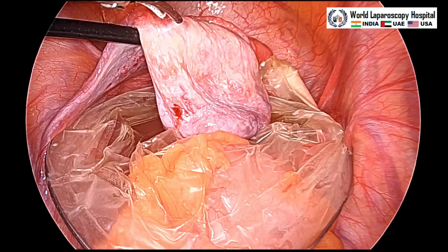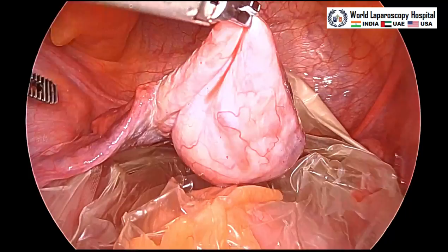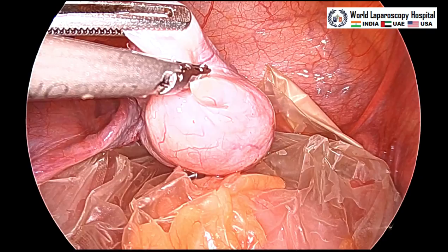After aspiration, with the harmonic you can give a small incision over the anti-mesovarian border of the cyst. Scissors can also be used here, but the harmonic has an advantage that the cystic layer will not get fused with the ovarian cortex, and then you can get two definite layers to do the stripping.